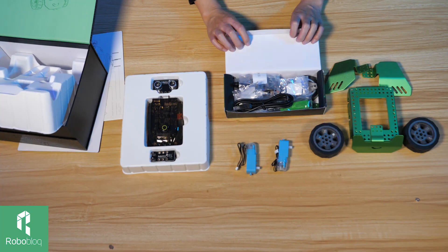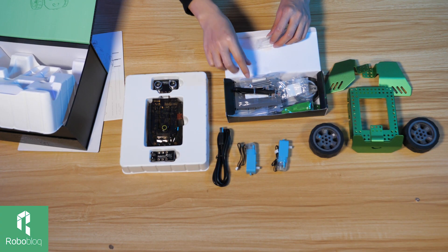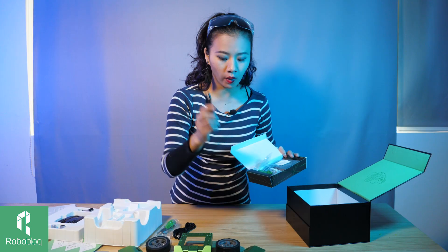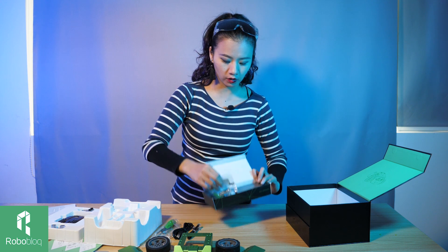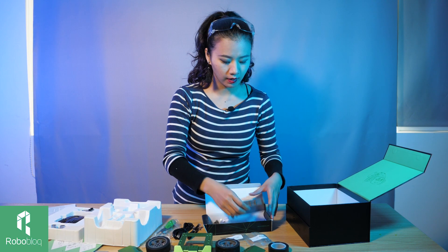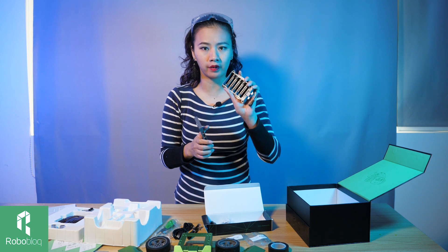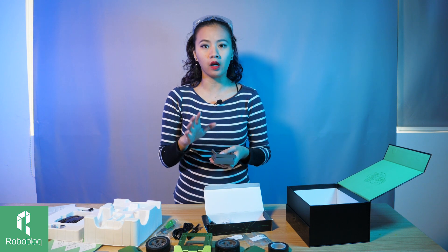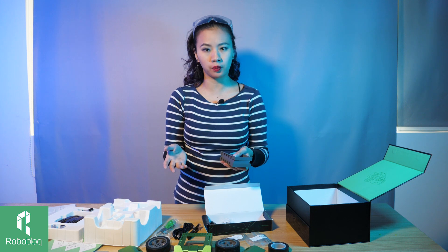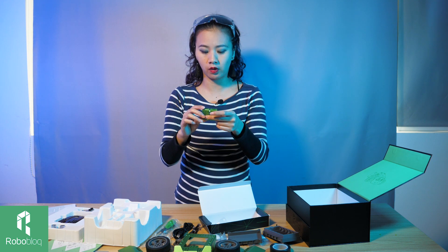Open the third layer and we see all the tools you need to build Q-Scout. We even have a screwdriver, and also a cable to connect with the PC, more cables for connecting sensors with the main body and ports, and different screws in different sizes. There's also tape that helps with the line tracking function. And a battery box — with this battery box you will need seven double-A sized batteries to drive Q-Scout. We've also designed a special Roboblock rechargeable battery. And this little wheel helps Q-Scout to turn, while these two little brackets serve as the support or stand for the sensors.